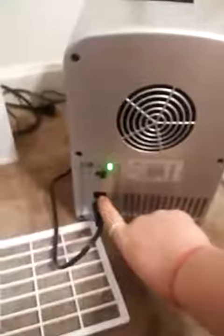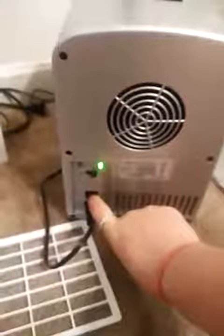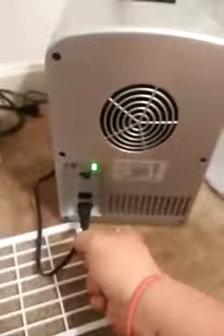It comes with a cigarette lighter plug-in power cord so you can plug it up in the car. It also comes with a wall outlet AC cord. I really think it's pretty neat that you can plug it up in your car.